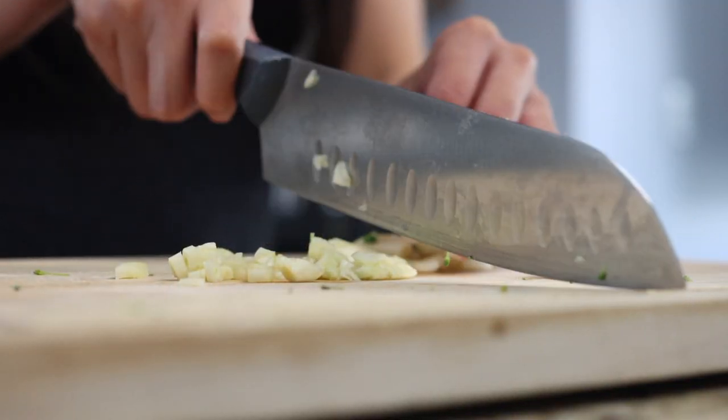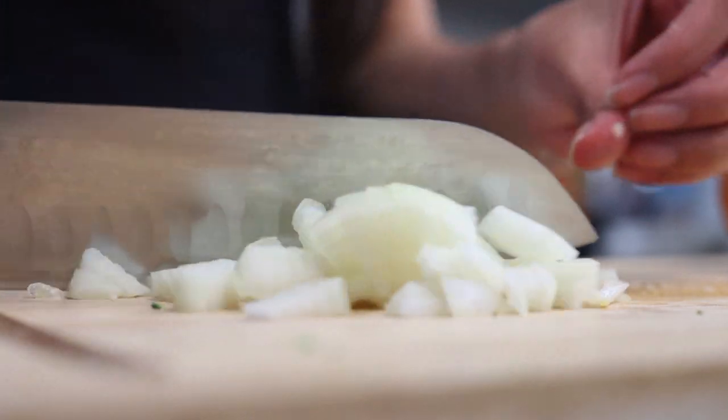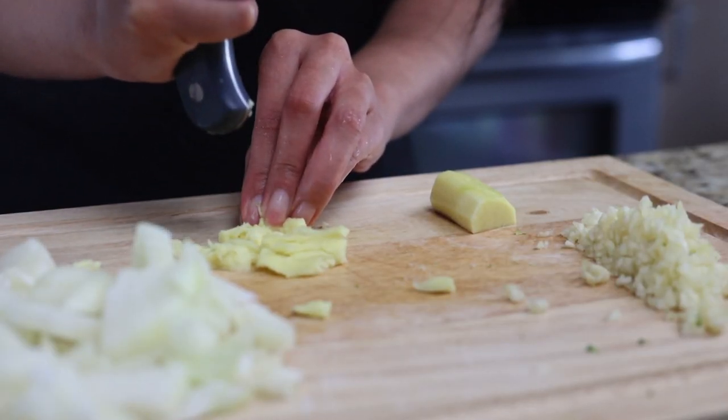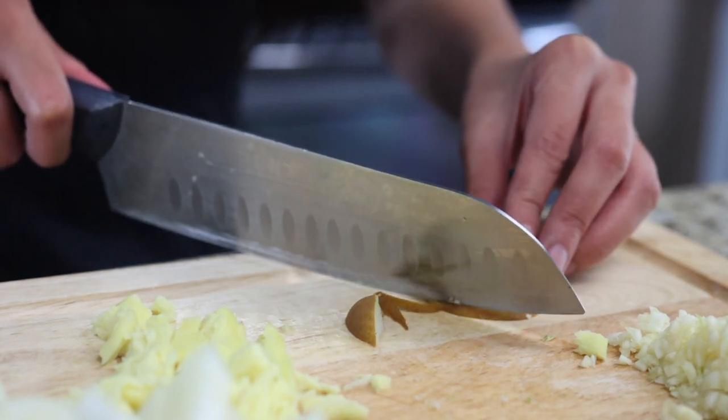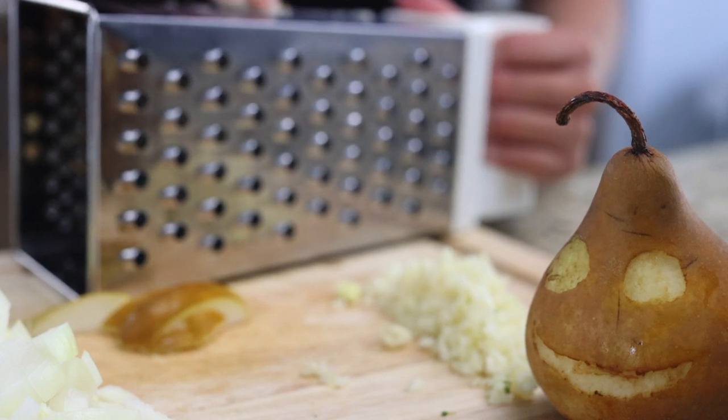Next, mince eight cloves of garlic, dice one onion, and smash two thumb-sized pieces of ginger. Grate a pear to get about two teaspoons of flesh. The pear is added to marinate the meat and make it more tender. It's perfect if you have Korean pear, but in a pinch you could also use something like an Anjou or a Bosc pear.